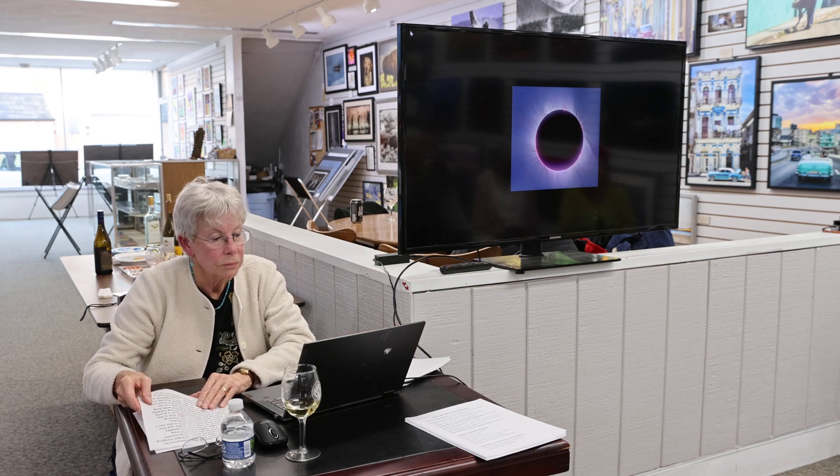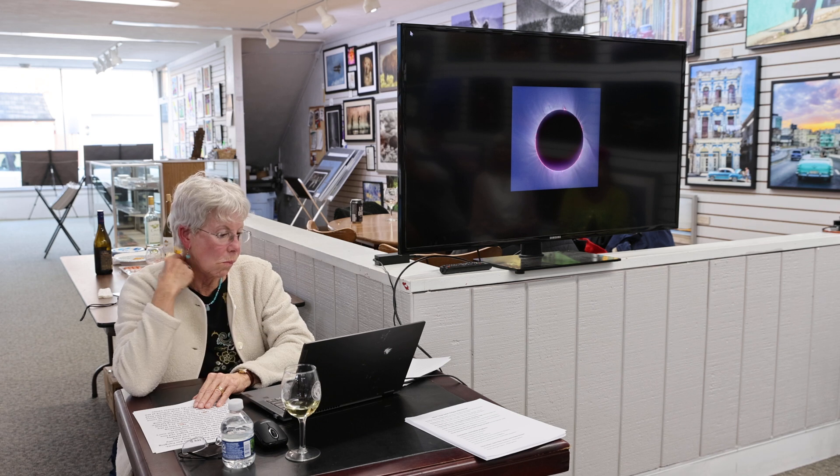Let me say something about this one. This is one of these eclipses where totality maybe only lasted 30 seconds or so, and the moon barely covers the sun, so you get this entire chromosphere all around.